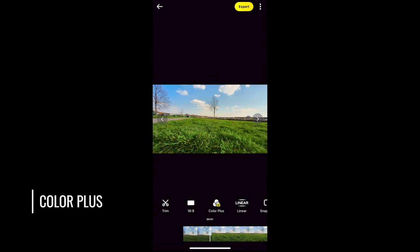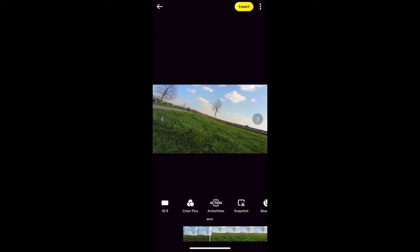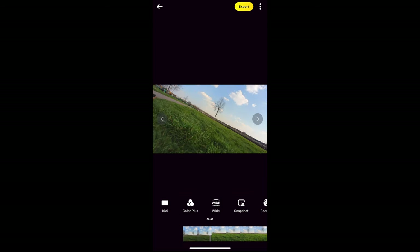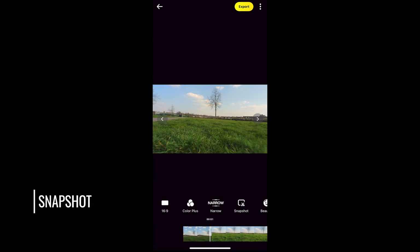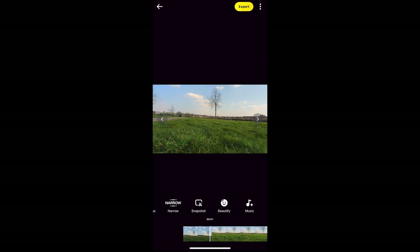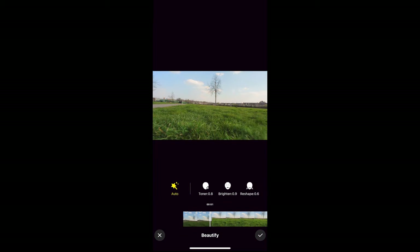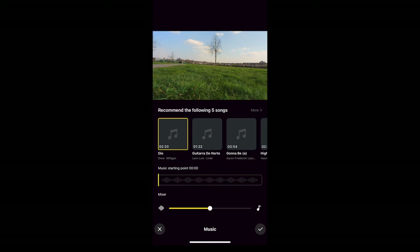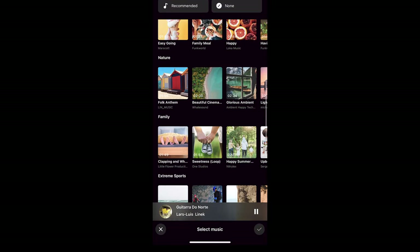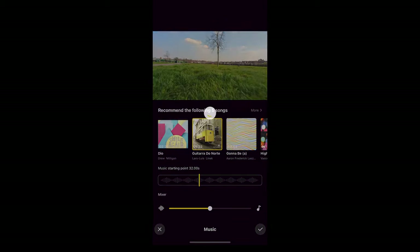Tap to enable Color Plus, which seems to add extra contrast and gives the image more punch, though it may also make the video a bit more noisy and banding more visible. The next button allows us to change the field of view — the same four options as before. Note that choosing Wide or Action appears to switch off Horizon Lock even though it says it's on, but you can use keyframes to adjust it. Snapshot simply takes a still frame from wherever you have the playhead and places it in your phone's photo album. Beautify adds beautifying effects to a human face. You can also add music from Insta360's library — there's quite a range of tracks, and tapping 'More' finds a wider range under various headings.